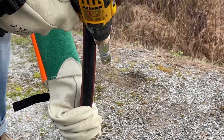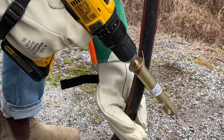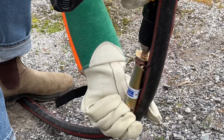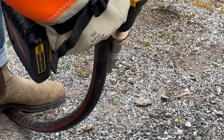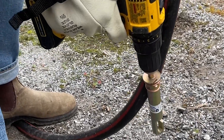Bend the protruding wire around the tool in the direction of the drill's rotation. Slowly allow the drill to wind the wire onto the stripping coil while it strips the insulation, holding the tool perpendicular to the cable.